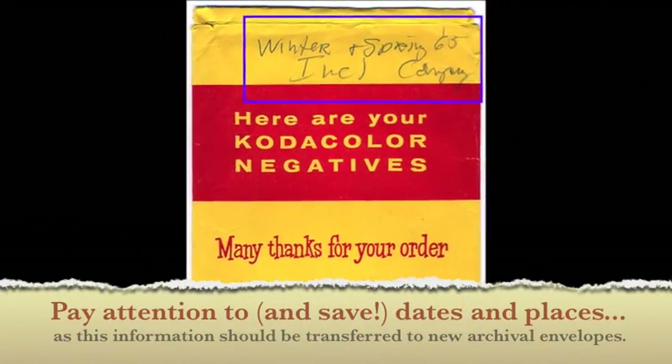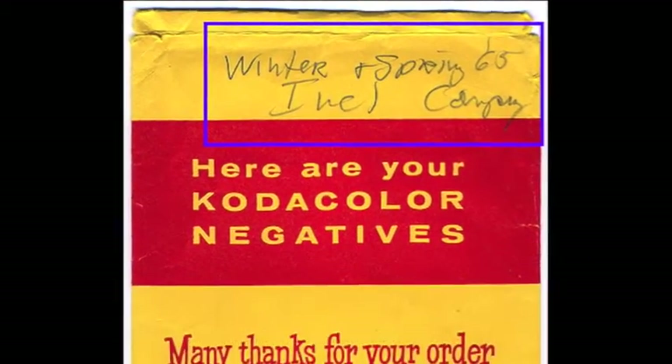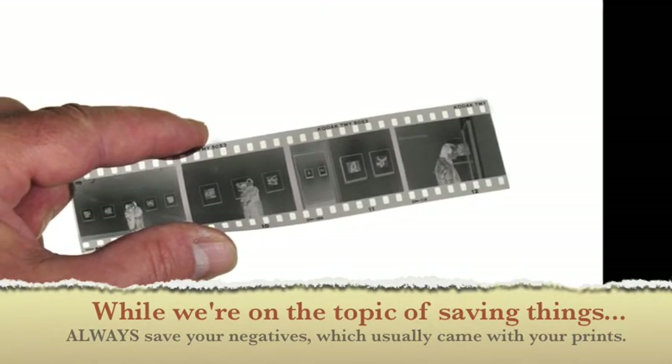Pay attention to, and save, dates and places, as this information should be transferred to new archival envelopes. While we're on the topic of saving things, always save your negatives, which usually came with your prints.